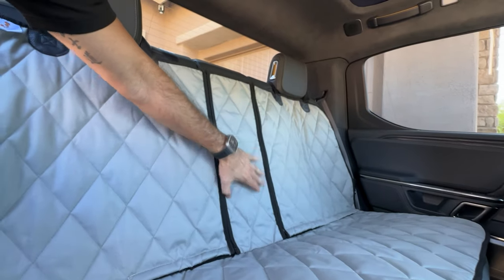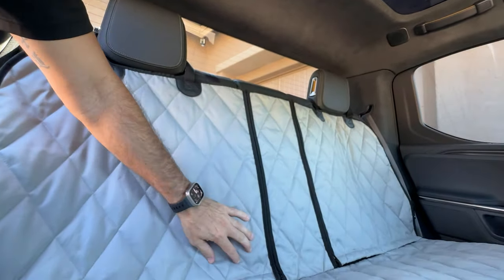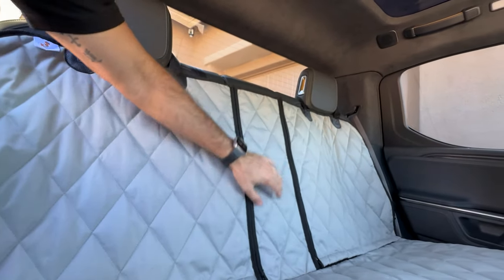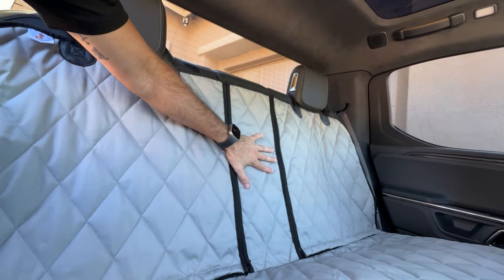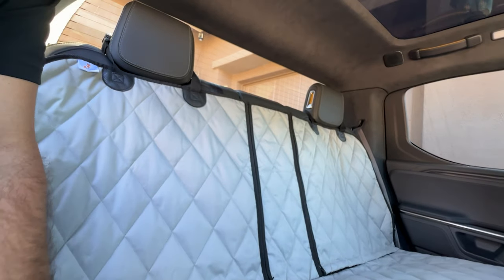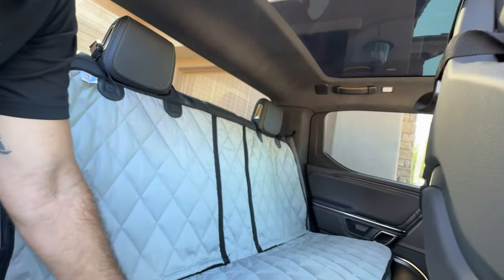We make one without the split, but the nice thing about the split is it will give you access to your middle seat belt, which runs down here, just by unzipping this. You also can get access to the armrest through here, and when the armrest is down, you can actually get into the gear tunnel through the pass-through. So a lot of nice features with this cover — it's really heavy duty and fits great inside the R1T.